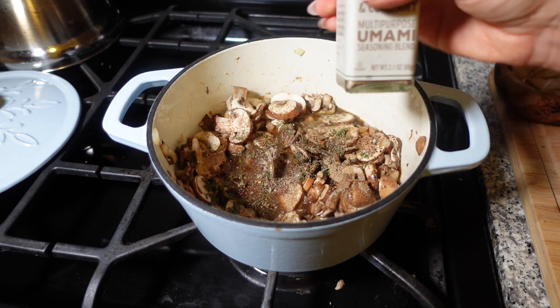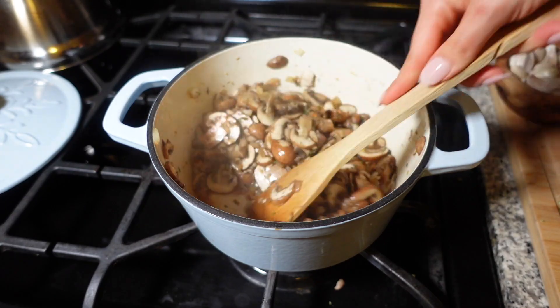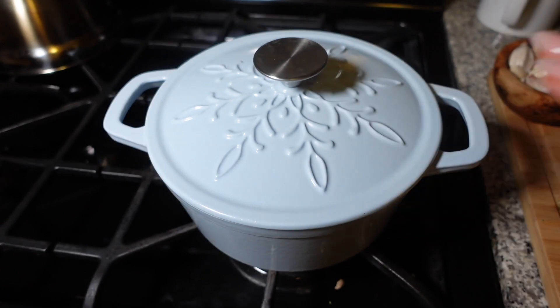This is optional, but I love to add Trader Joe's umami mushroom seasoning to my gravy — just a little sprinkle for extra flavor, though you don't need it if you don't have a Trader Joe's nearby. After about five minutes I like to cover it and let the mushrooms give off their own liquid.